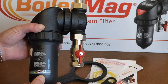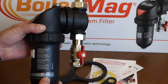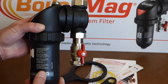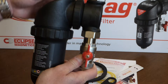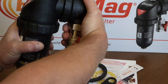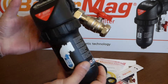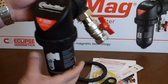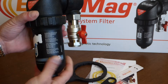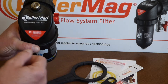BoilerMag recommends this goes into the return line, before the boiler but after the last radiator, so you've got to find somewhere in the airing cupboard or boiler cupboard to mount it. If you look at this middle part, you can see a plastic nut — it's slightly loose, and if I just twist that, it's quite easy to move. There's a big O-ring on the inside, meaning it can be installed in various planes. Wherever the pipe is, you could turn it 90 degrees to make it easy to install, as long as the bowl is hanging downwards for draining and cleaning.